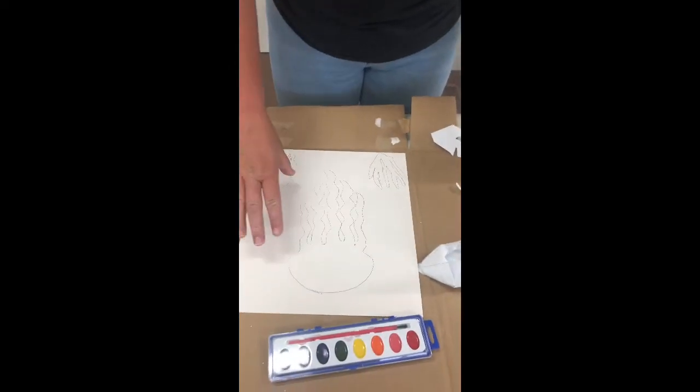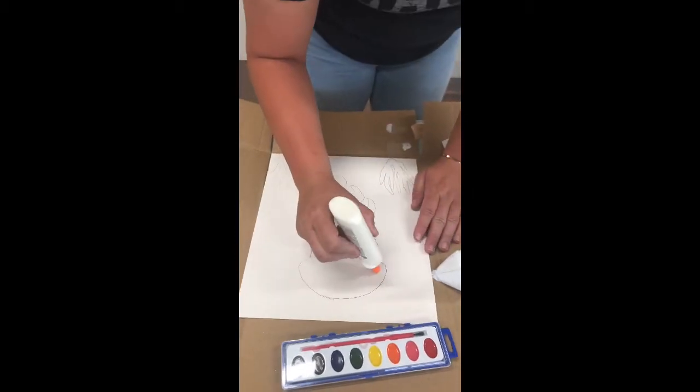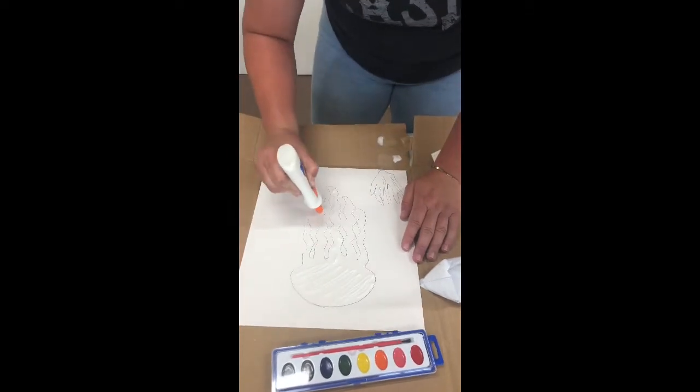After you've gotten your jellyfish traced, you're gonna want to take your Elmer's glue and put it all over in every area — down here, down here.